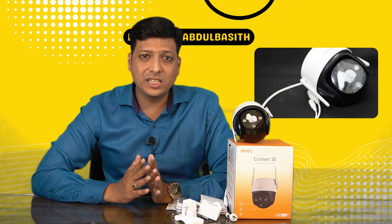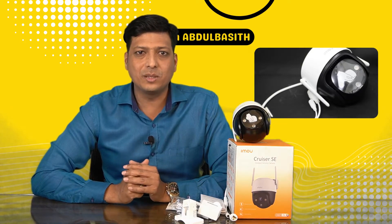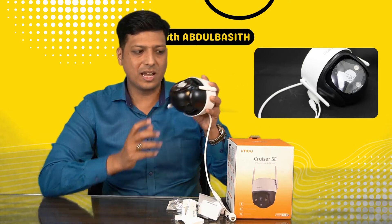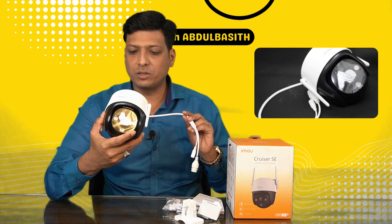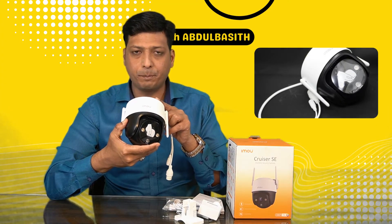First, let's see how many things you get in the box. Once we unbox the camera, the first thing you get is the camera itself. The model number for this camera is IPC-S21FP.